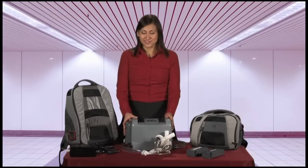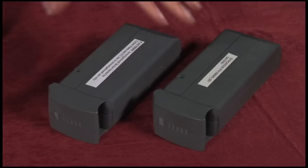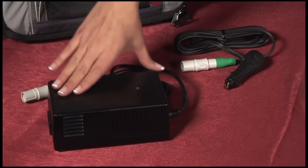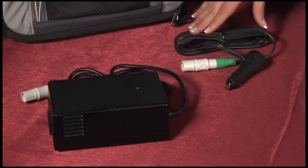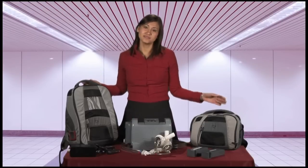The Freedom Driver weighs only 13.5 pounds, which includes a power adapter and two onboard batteries. The driver is also intended to be powered through wall power or through a car outlet. The driver can be carried in either a backpack or a shoulder bag.